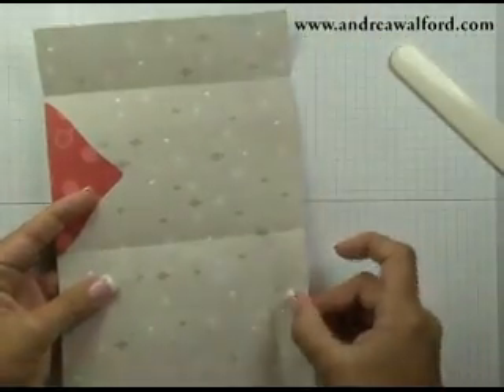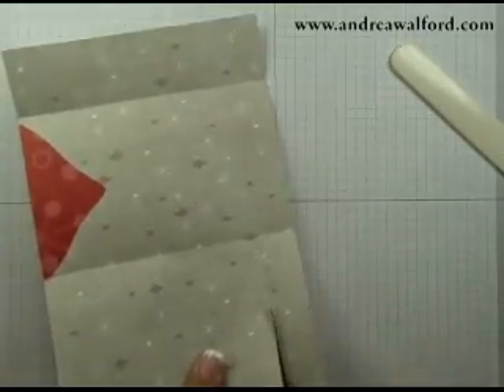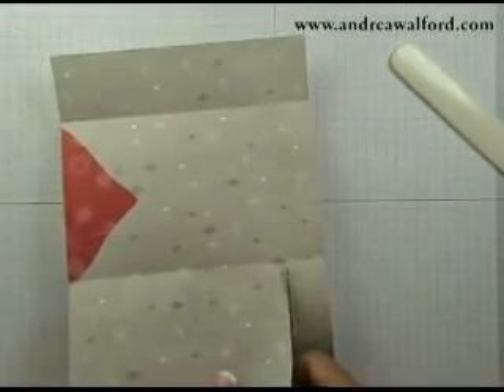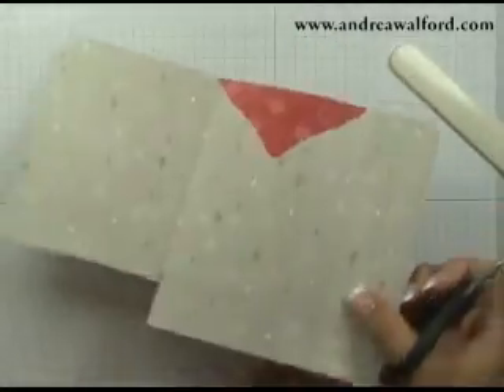Now I'm going to cut off this rectangle and this rectangle using my paper snips. What I'm doing when cutting off the bottom rectangles like this is I'm actually creating the bottom flap for my envelope.